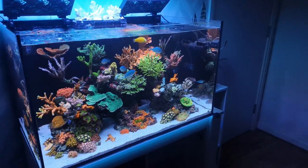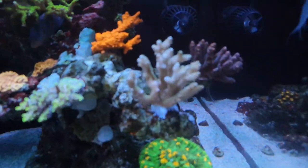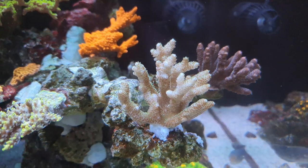Alright, so this is definitely not my finest moment, but I have 100% bleached my new coral. Completely my own fault, but we'll take you through today exactly what I did wrong.